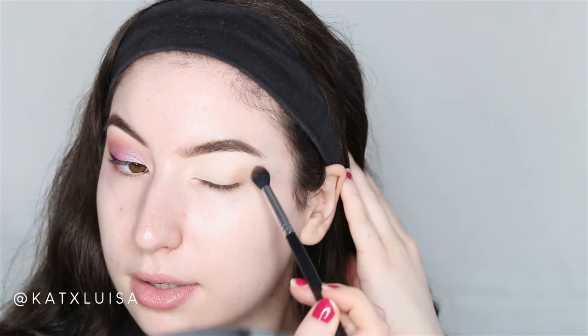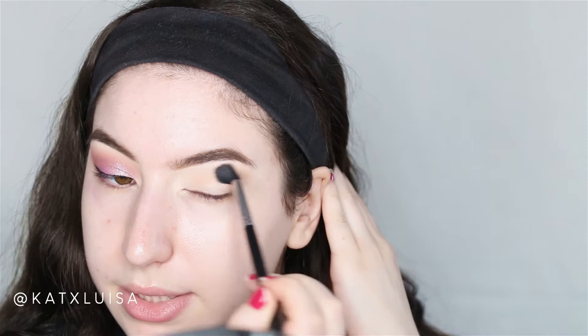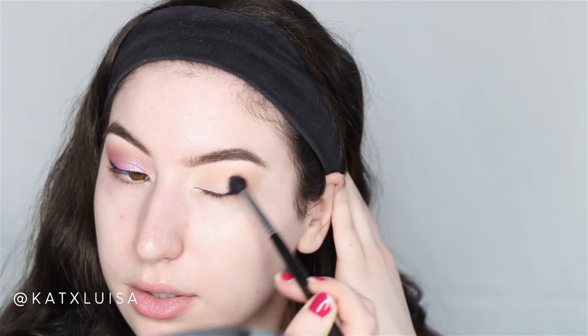First I'm going to take a big fluffy brush and go in with the shade Sauce, packing it into my crease and dragging it out a little to a V-shape. I went really messy with this but made sure it was super blended because we're doing a blown-out look. Now I'm taking a more precise brush and going in with Goat, the deeper brown, to deepen the crease.